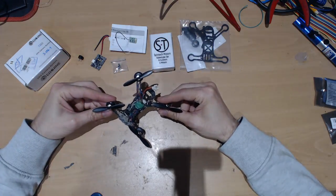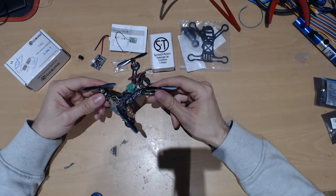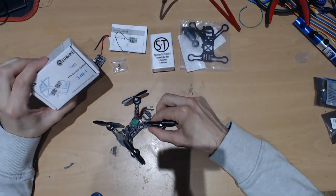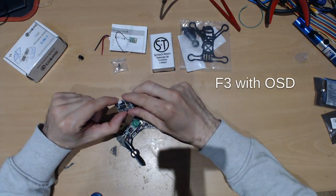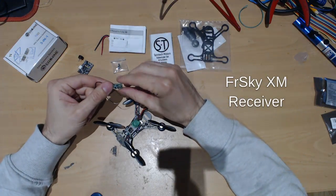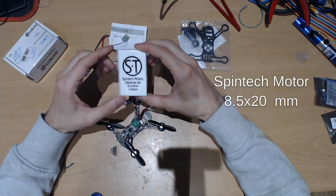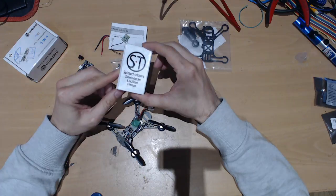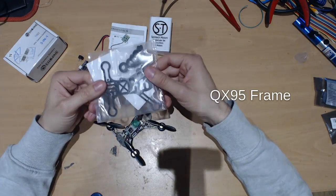This is going to be an episode where I talk about how to build one of these QX95 that you can find on Banggood pre-built, but the slightly different version is going to have a better camera — the EACHEEN TX-03 — a microcontroller that has an OSC built-in, a FrySky XM light edition which is smaller than a normal one, the Spintech motors which are pretty good. I tested them, I crashed them quite a few times but they're much better to fly with, and of course the normal frame of the QX95.